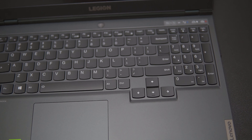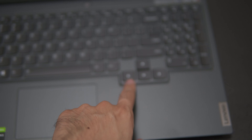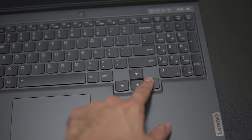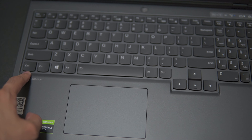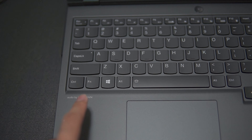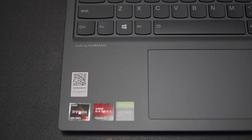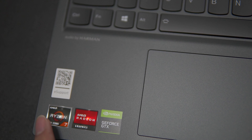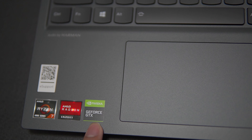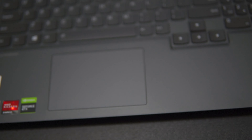You can see the keyboard over here. There is this unconventional design where the arrow keys are lower than all the other bottom parts of the entire keyboard. And as you can see, there is audio by Harman, a Ryzen sticker, a Radeon sticker for the AMD Radeon internal graphics, and an NVIDIA sticker because this is equipped with a GTX 1650 graphics card.